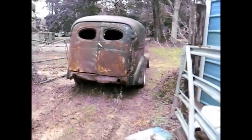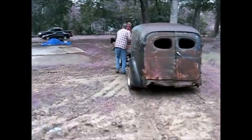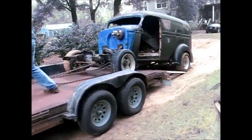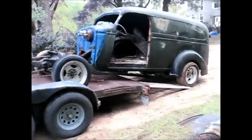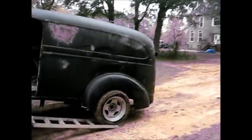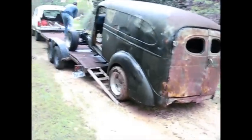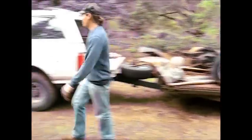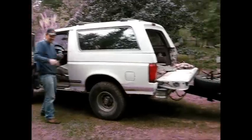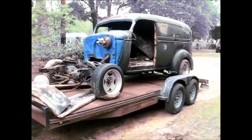What an ugly truck. Miller time. Yeah. 42 Chevrolet Pantrip.